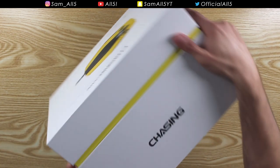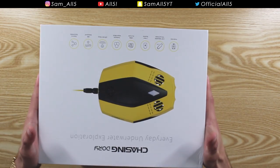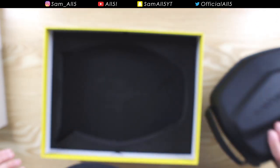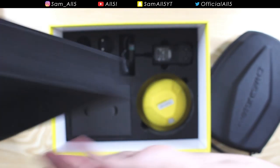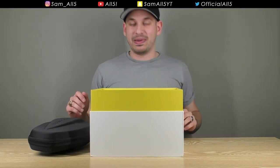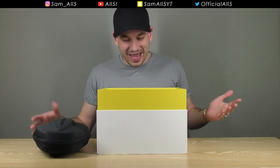Just look at this box — absolutely fantastic, it looks beautiful. The packaging is so nicely done. So, what do you get in the box?